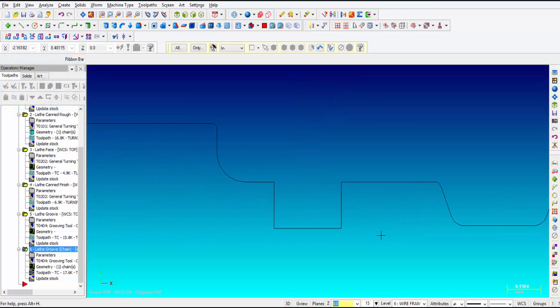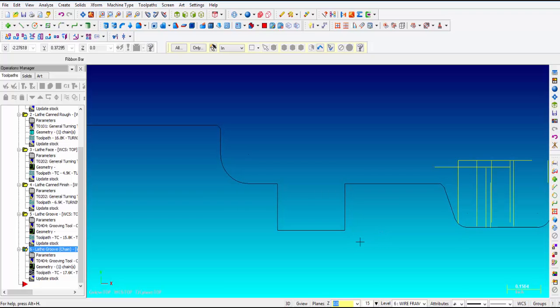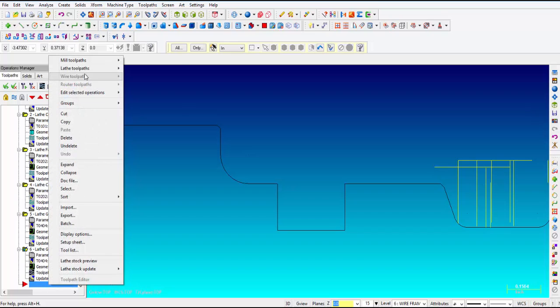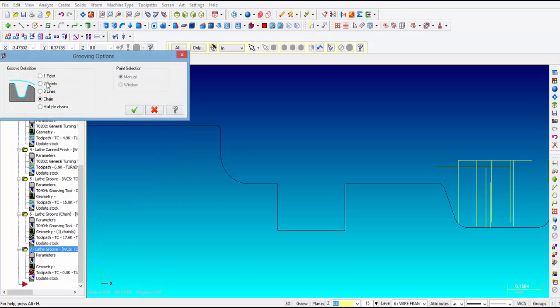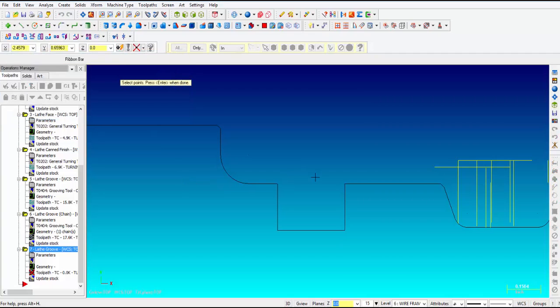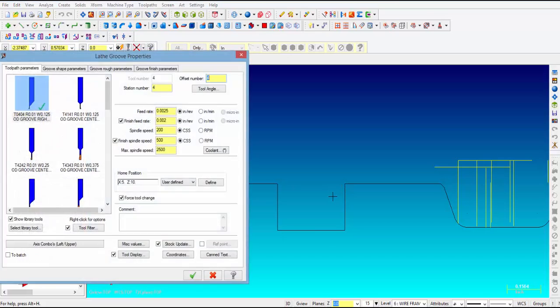Let's make a groove without selecting groove geometry. We're going to right-click next to the red arrow, wand over lathe, groove, and then we're going to pick one point. We click OK and I'm just going to pick this one corner right here. Then it says enter and we're done. We're going to use the same tool and call this one point.